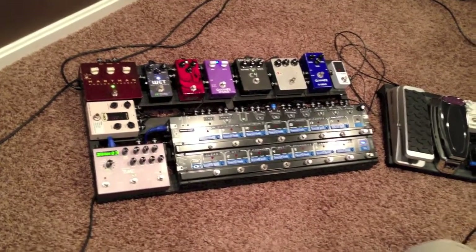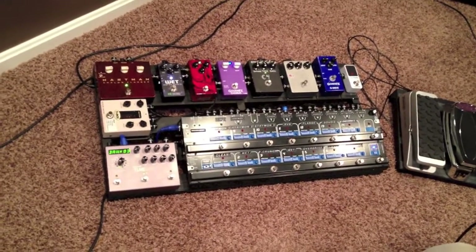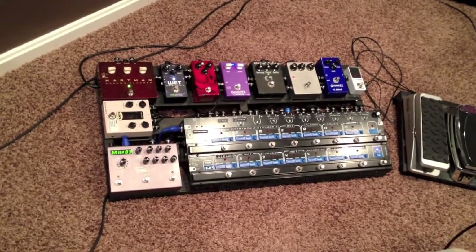Hey, it's Charlie again, and I did a really cool thing, I think, by shrinking down my pedal board into two separate boards.